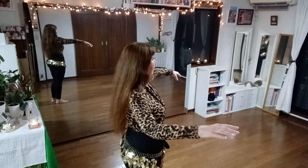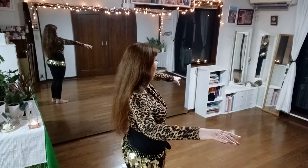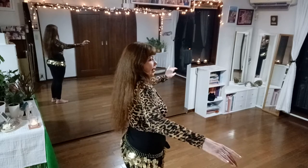Now roll your shoulder back, back, back, back.